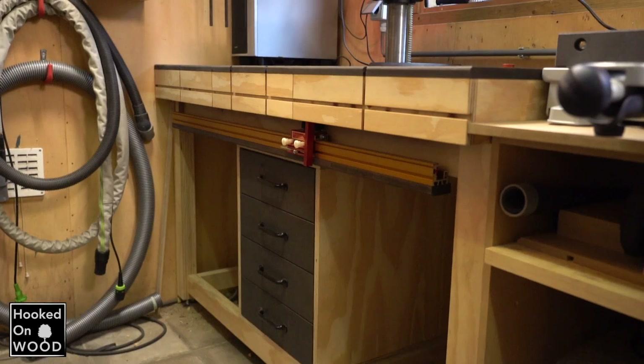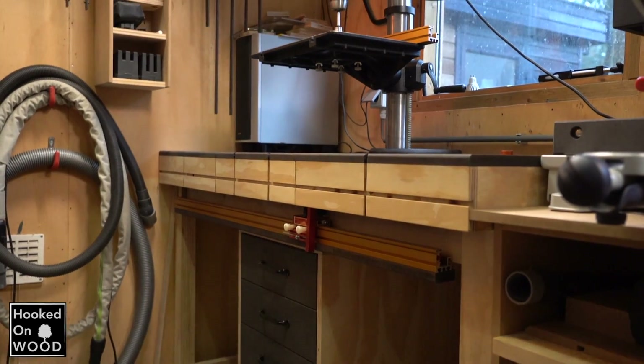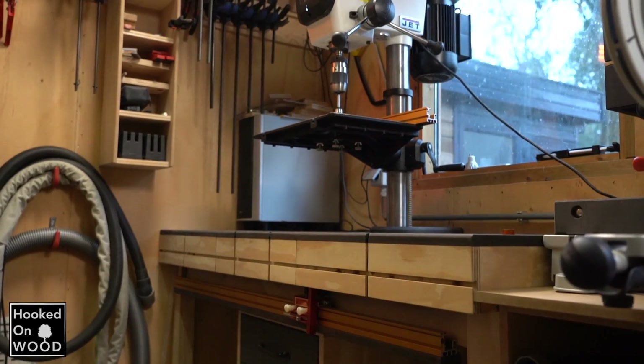Hi and welcome to this video about my drill press workbench. My name is Dennis and I am from Hooked on Wood. In this video I want to show you my drill press miter station workbench, and I have to say it is not finished. The problem is that I will not be going to finish it, so I will show this video at this stage.